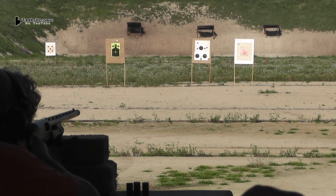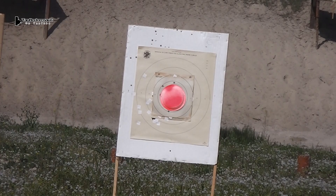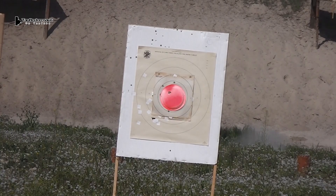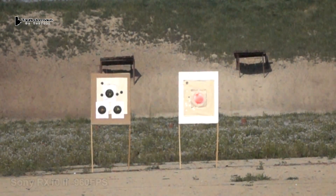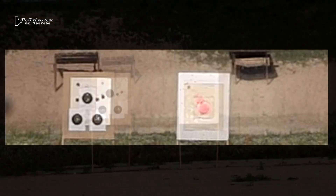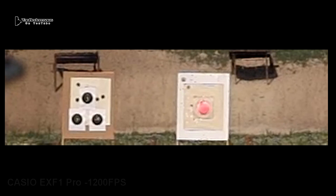We'll be shooting the plain, unmodified Lineman slug first. For a guy that never shot the gun before, he did pretty well. So that's our baseline — we know these slugs fly wonderfully through the air. They have great aerodynamics. Look how stable that thing is.